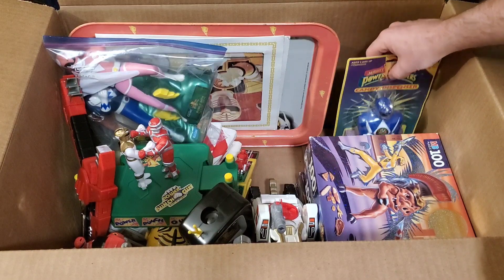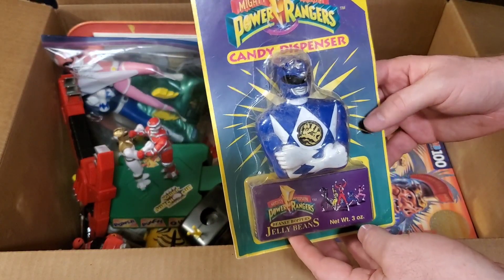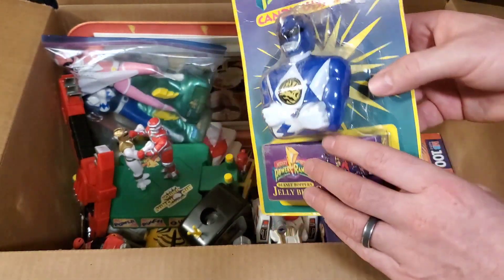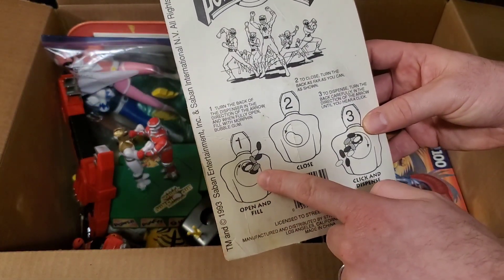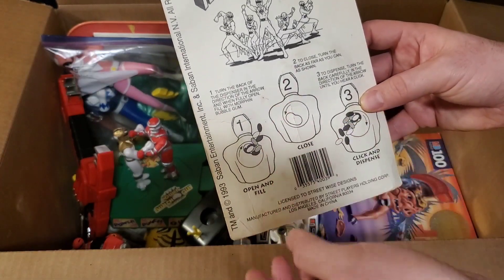I got a candy dispenser of the Mighty Morphin Blue Ranger — collect all five candy dispensers. It came with a box of jelly beans, so there's an old box of jelly beans in there. You put them in and then you turn it and you can get them out.